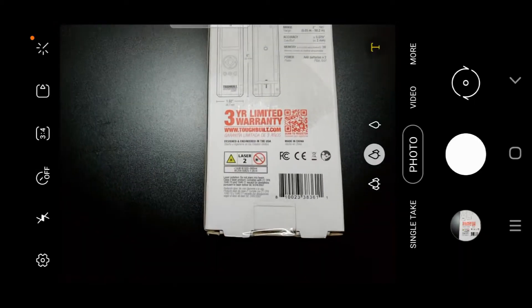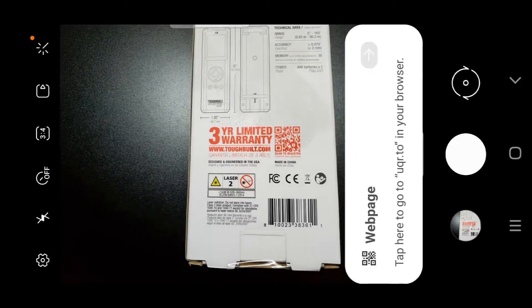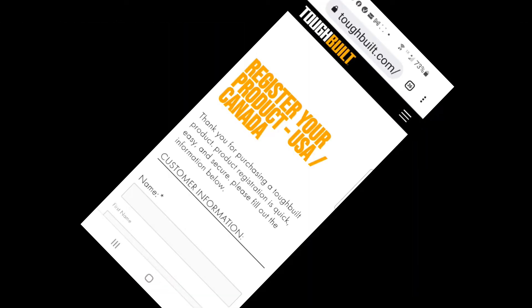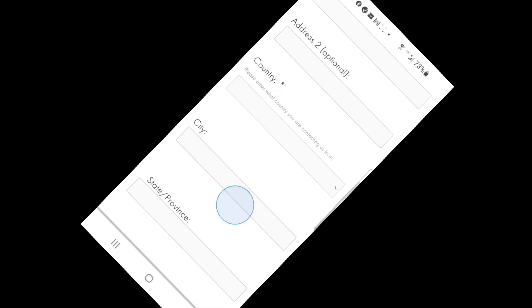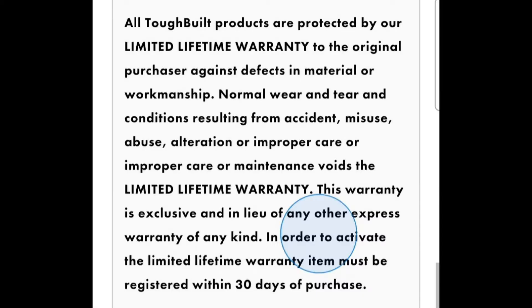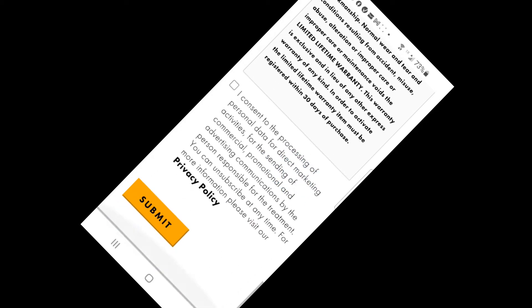There's a three-year limited warranty on the product, and the red QR code will take you to the web page where you can register your new laser measurer. I've turned the registration page sideways so we can see it bigger. Be sure to fill all this out so that you'll be eligible for your warranty. I wonder if defects in material and workmanship applies to the app also. Then give your consent and push the submit button.